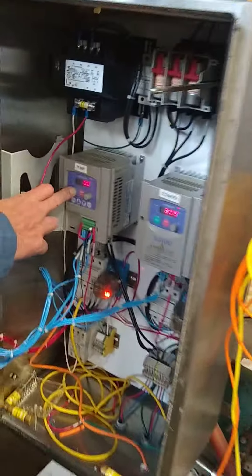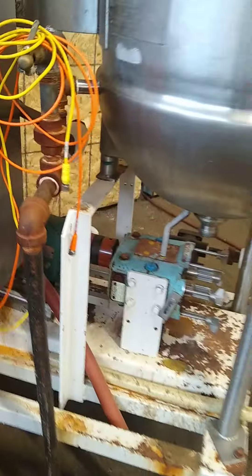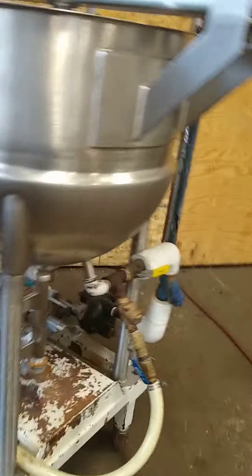Variable speed drive — we can go faster or slower, as slow as we want. One for the pump and one for the mixer.